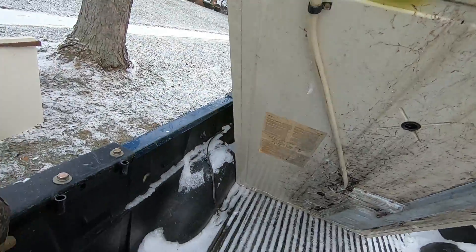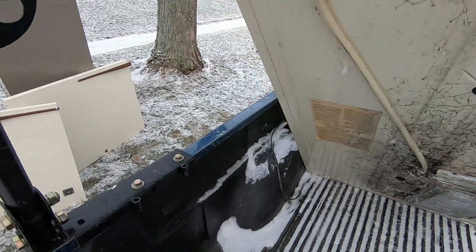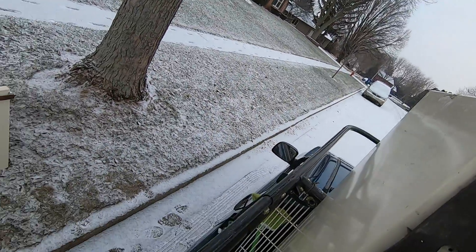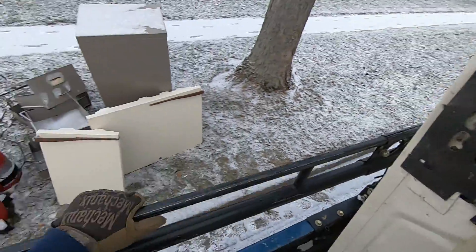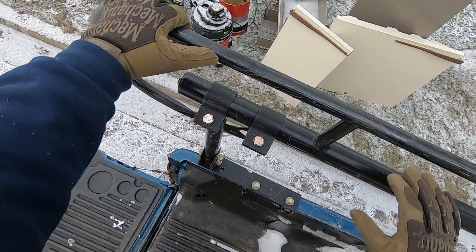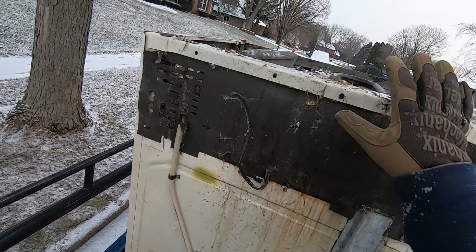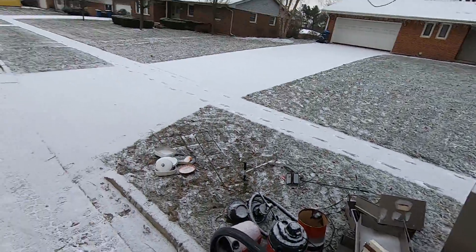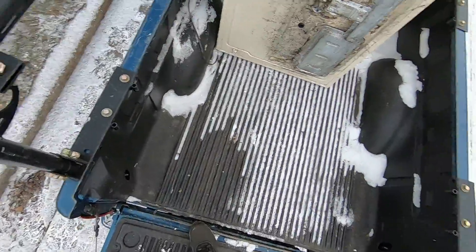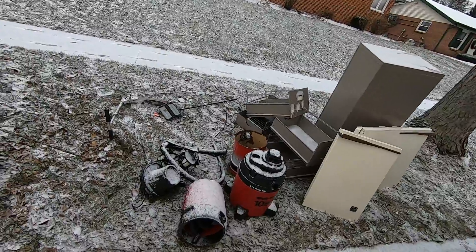Oh no, no, no! Something like snapped over here - maybe there's ice around. I was climbing into my truck while holding this up. That was not the smartest move in the world - and it beat me up a little bit. That was not fun.